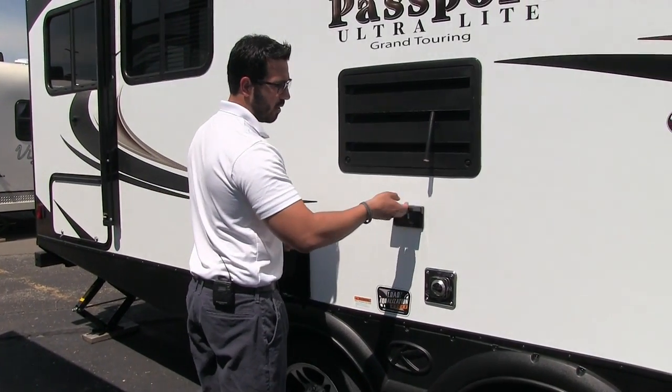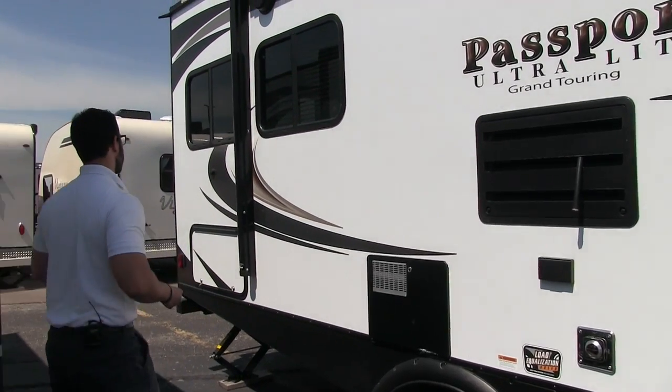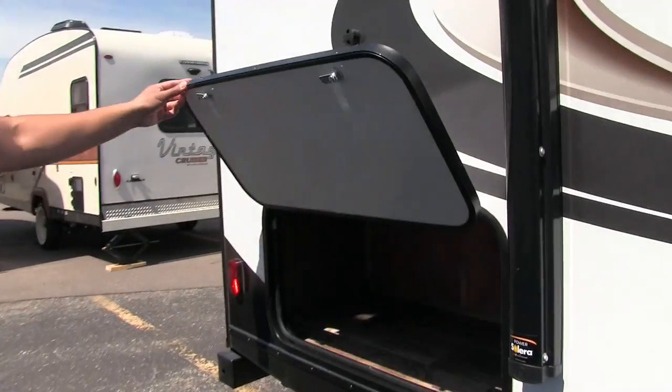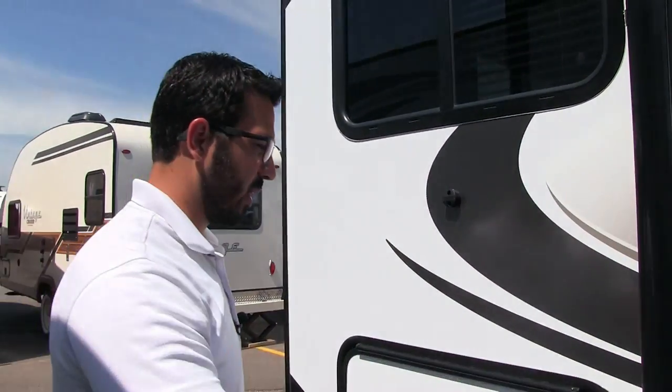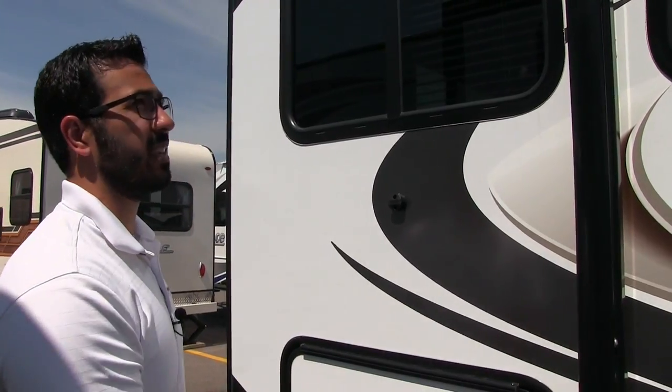Right here is an outside electrical outlet, so if you need to plug anything in, that is the place to do it. Coming around to the back, there's good extra storage outside — and even though you have that big pass-through, it's nice that they give you this additional storage too, quick and easy to access.